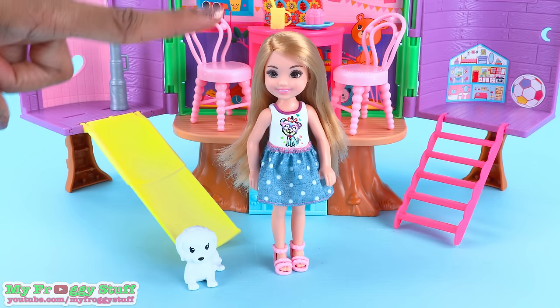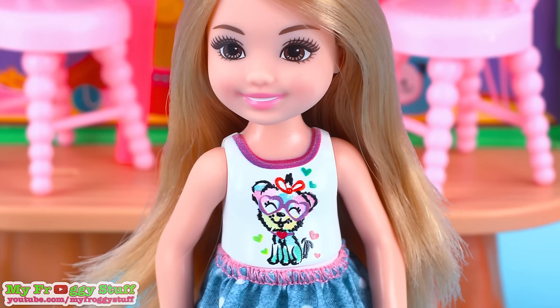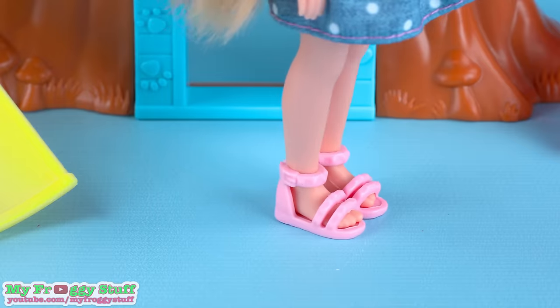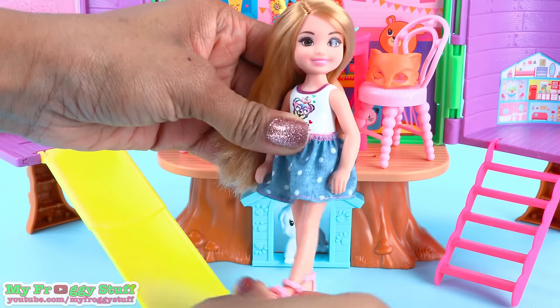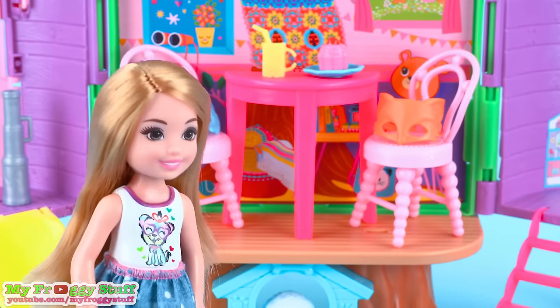The included doll has blonde hair, brown eyes, she wears a painted-on puppy t-shirt, a jean polka dot skirt with an elastic waistband, and pink shoes. She has the basic five points of articulation with movement at the head, shoulder, and hip. And it looks like she is ready for her friends to arrive.